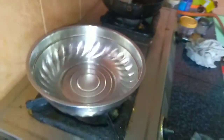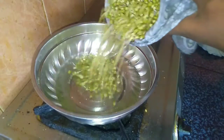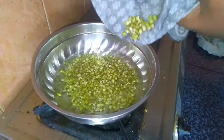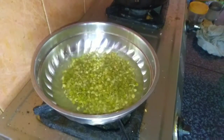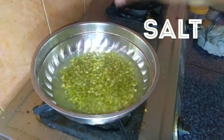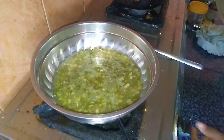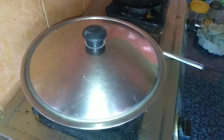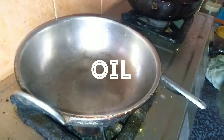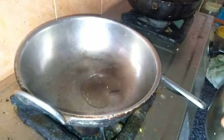I am going to put the pressure cooker in the cooker. Let's do the pressure cooker in the cooker.